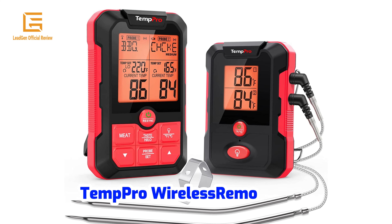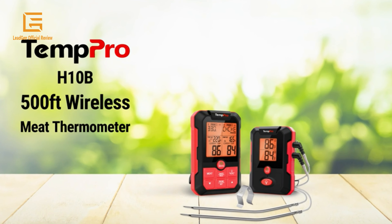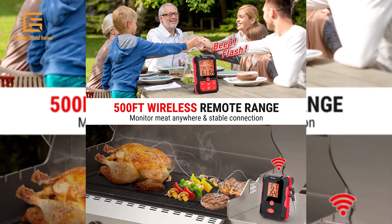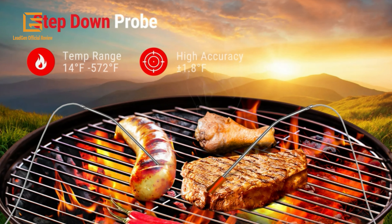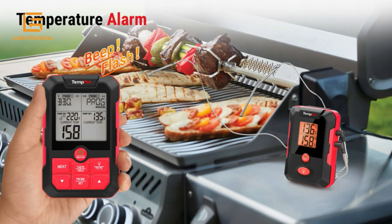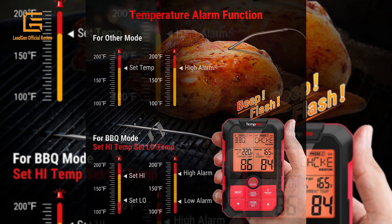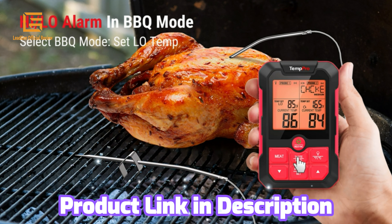Number 5: 10 Pro Wireless Remote Grill Thermometer. This wireless meat thermometer features dual probes, a remote grill thermometer with alarm, and a digital BBQ thermometer for cooking, grilling, oven, food smoker, and deep frying. It has a 500 ft range, weighs 12.3 ounces, and comes in red and black. It features a large LCD backlight with 178-degree wide view, 12 modes, and 5 degrees of doneness.